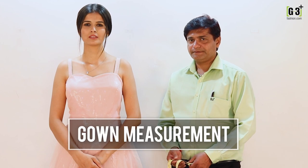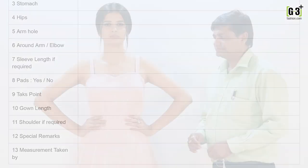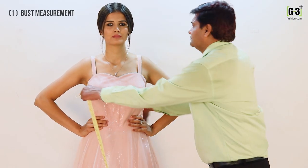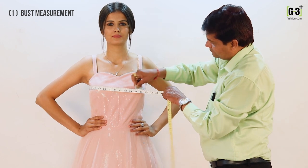Hello everyone, today we are going to learn how to take body measurements to measure a gown. To measure your bust line, take the measuring tape around the fullest section of your bust line to measure this.